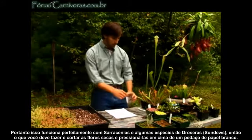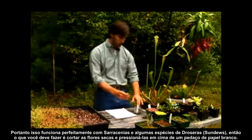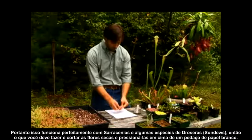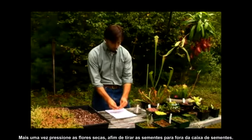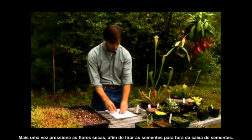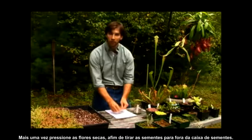What you want to do is take the cut dried flowers of these plants and pulverize them over a piece of paper. We're pulverizing these dried flowers in order to get the seeds out of the dried flower casing.